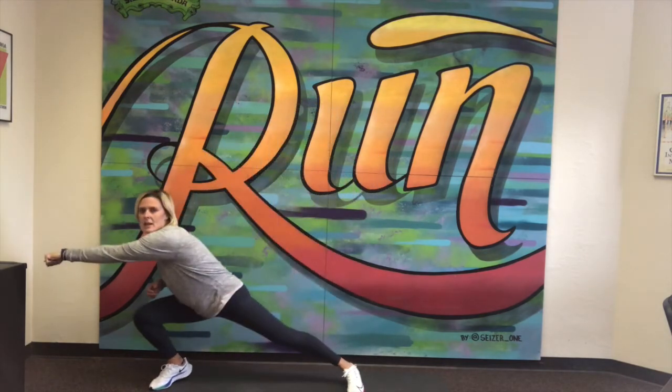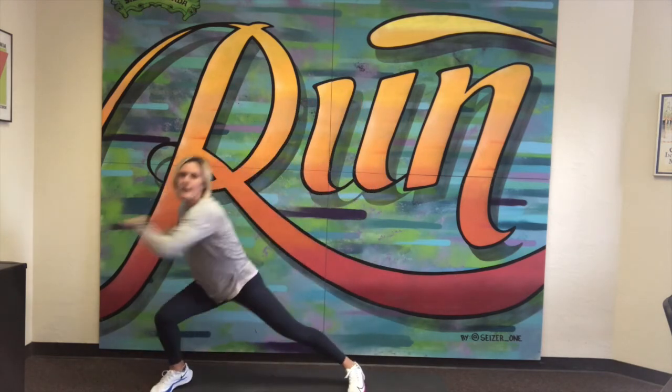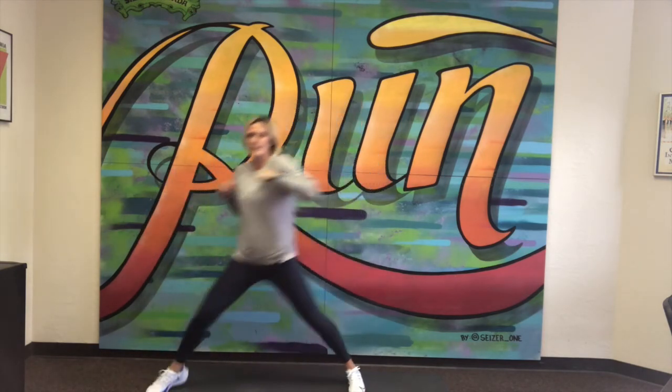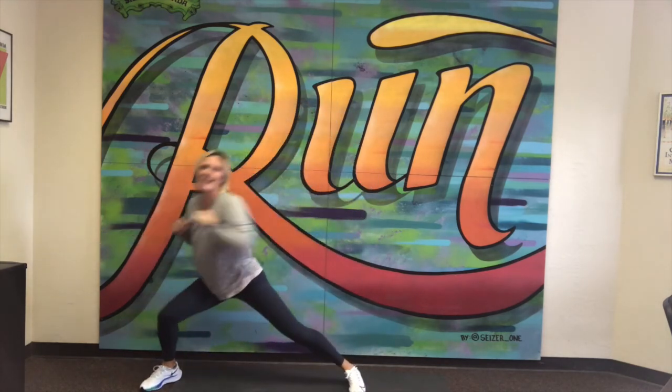I'm going to go a little bit lower this way just so you can see what that might look like. Two, three, four, five, six, seven, eight, nine, and 10. Pushing back to where I'm standing up nice and tall. Great job. That was our 3x3 lunges with the hook. See you next time.